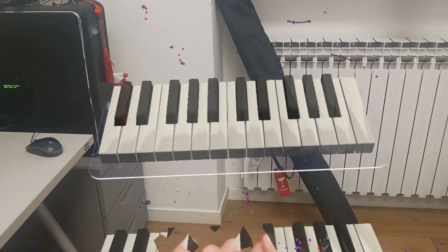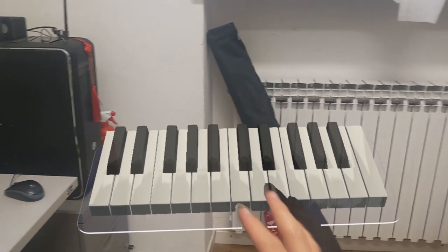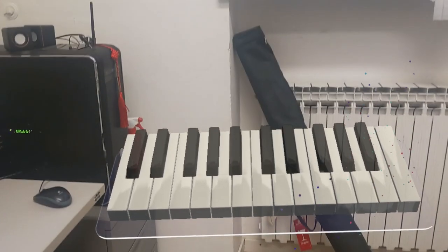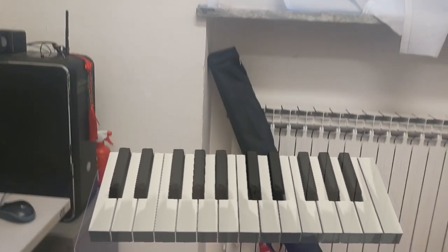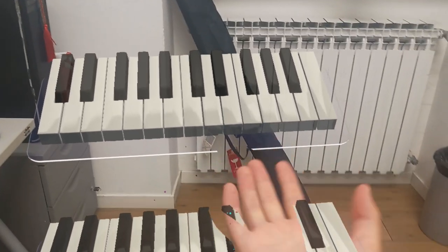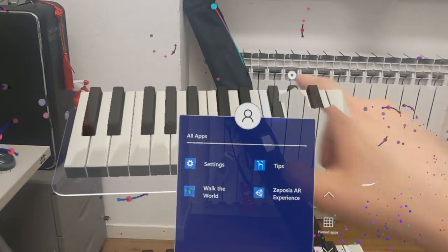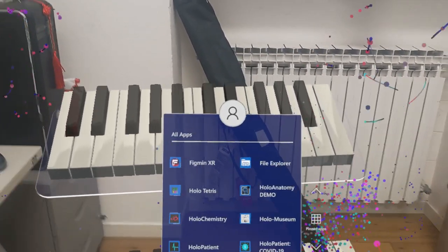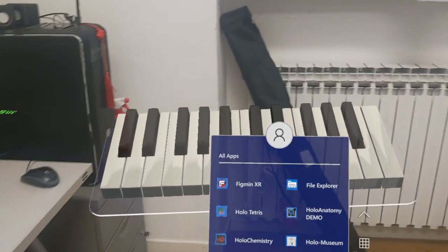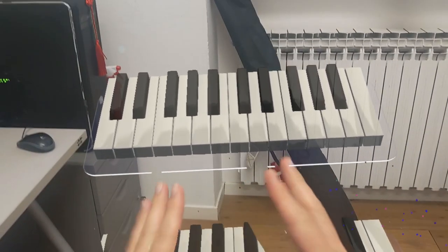I'm really impressed by hand tracking and found interactions usable. The problem is that due to the positional difference and latency, sometimes you think you're touching a button but you're not, or you accidentally trigger one. This leads to some misdetections and it can be frustrating using hand tracking for UI in these situations. But most of the time it works pretty well.